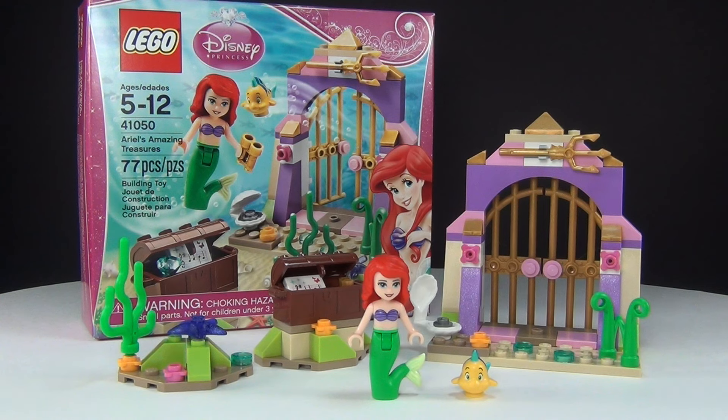Hey, Brick Queen here with an adorable little set to review for you guys from LEGO Disney Princess. It is set number 41050, Ariel's Amazing Treasures. The set has 77 pieces and it costs about $13, and this is the smallest of the Disney Princess sets so far, but let's go ahead and take a closer look.